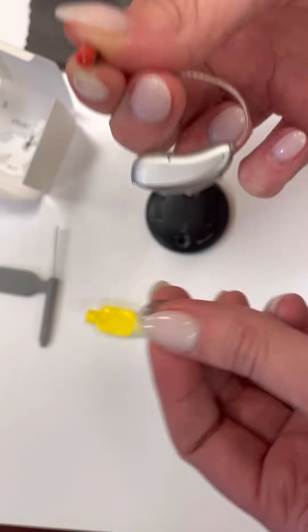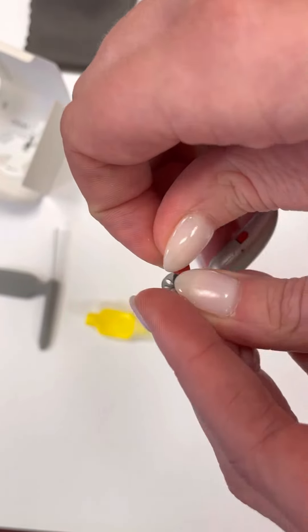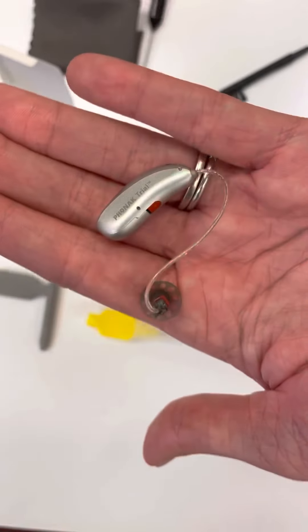And then all you have to do is reattach the dome. Now you're ready to wear.